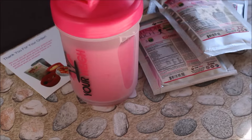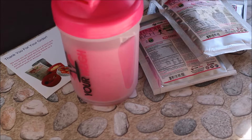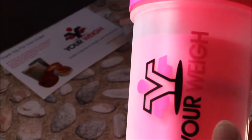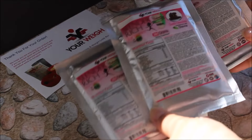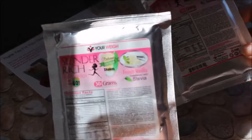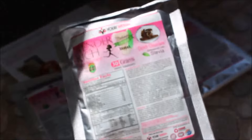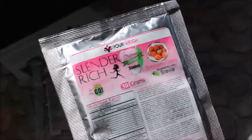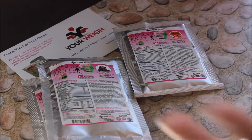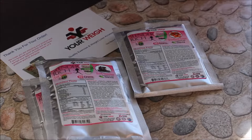Hi everybody, today I wanted to quickly show you this really cool protein shaker bottle that I got from Your Whey. I got to review three of their protein powders: they have vanilla, Dutch chocolate, and strawberry cream. I'll be trying these out and posting them on my blog, so I'll leave a link down below in the information so you can see which one I like best.